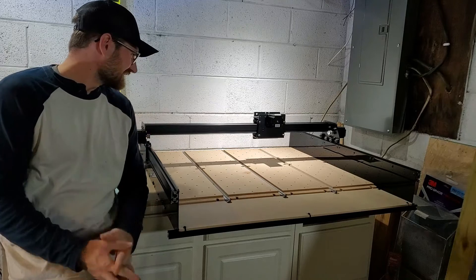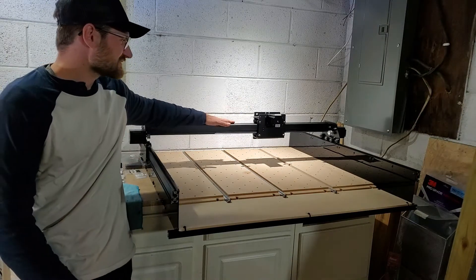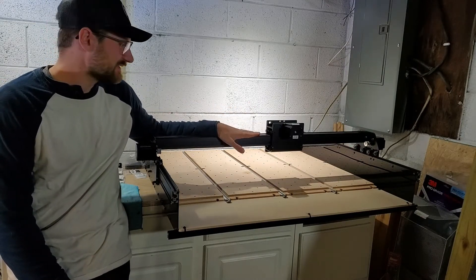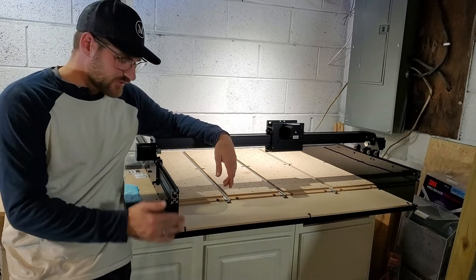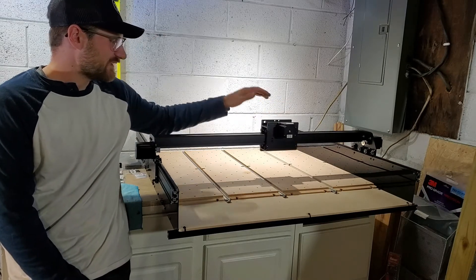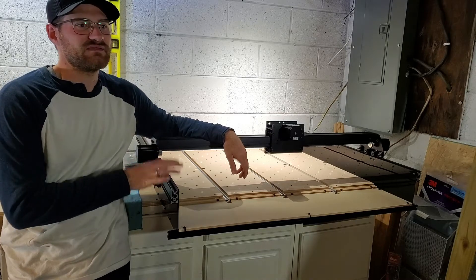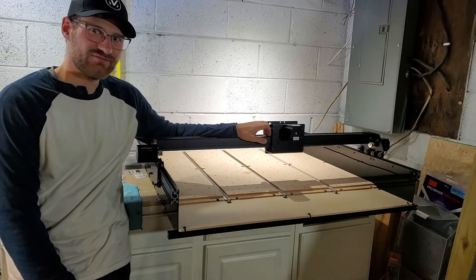We were able to get all the assembly of the motors and pulleys done and dialed in, and this thing glides pretty smoothly — it moves left and right beautifully. There are still more adjustments to come. The next components will be securing the risers with L brackets and then installing the Z-axis, since we now have both X and Y. After that it's wiring and computer controls. It's exciting — it's all coming together, and hopefully it's been helpful. Catch you next time.